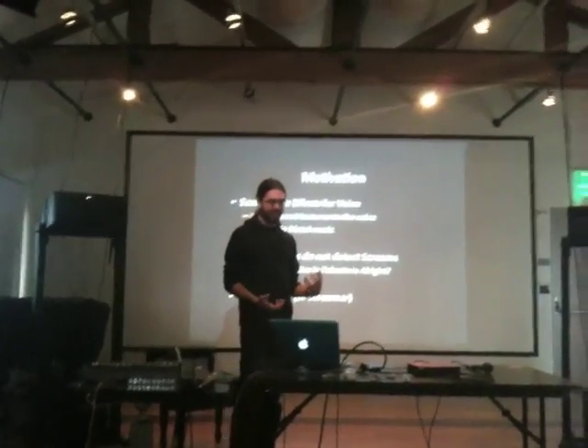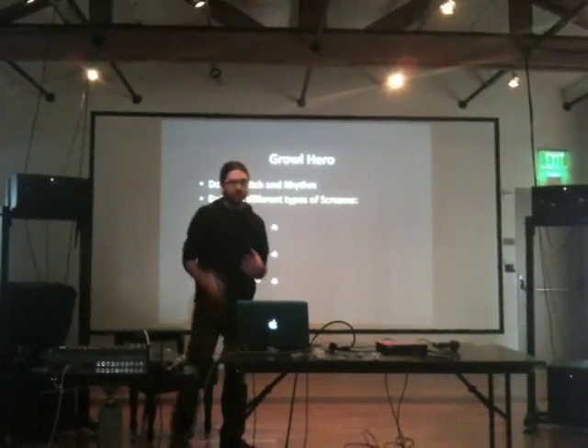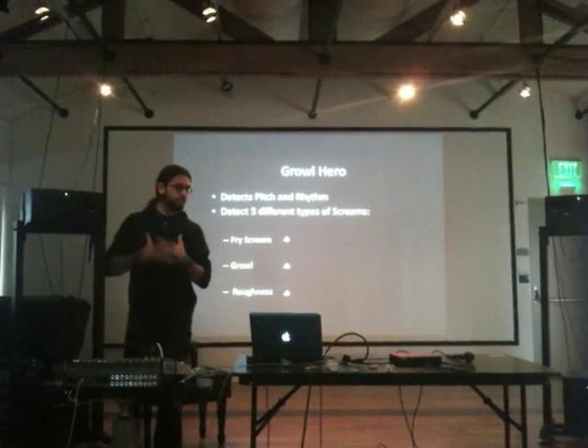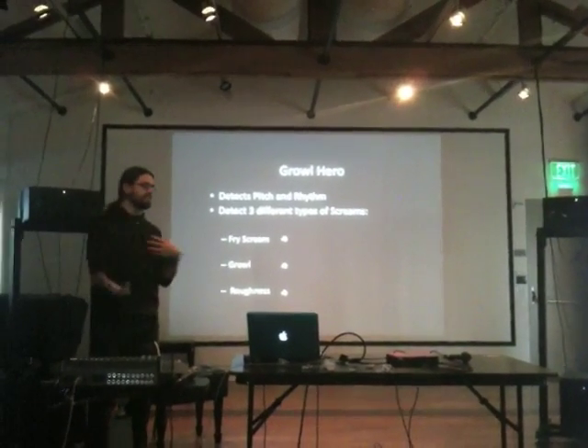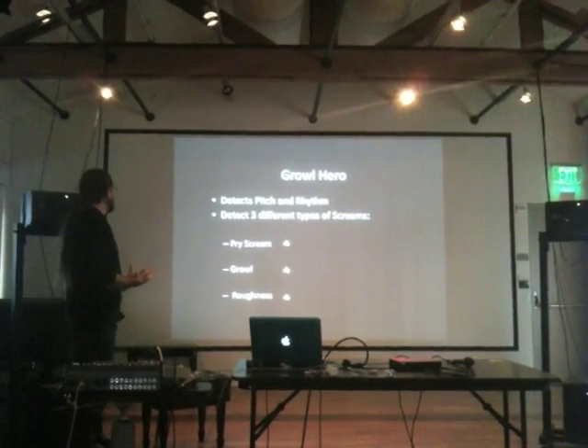I'm a metal singer myself, or a screamer — or I try to be. The Growl Hero detects speech and rhythm, just like Sing Star or Rock Band, but it also detects three different types of screams.